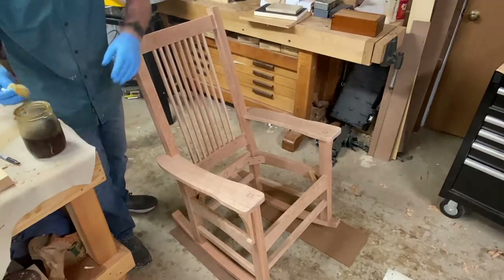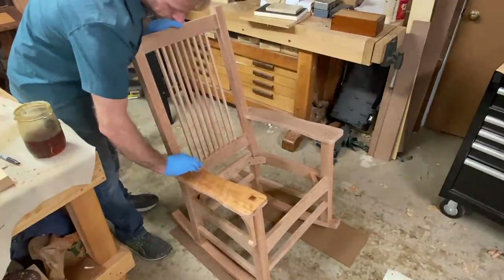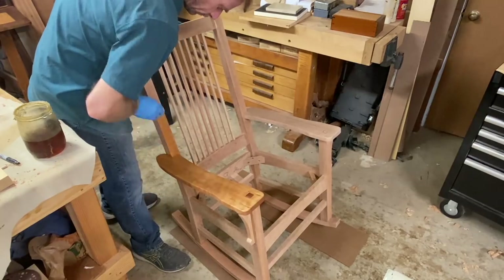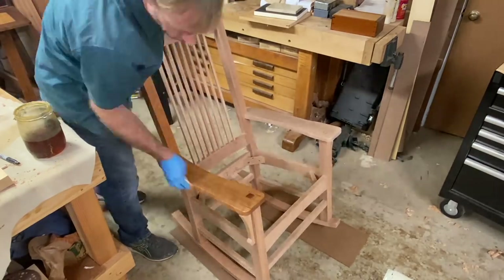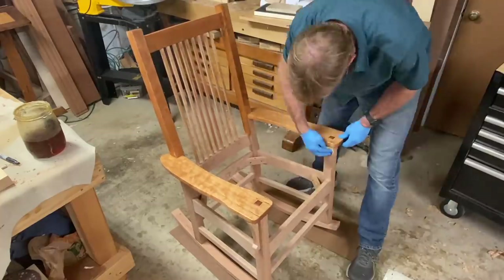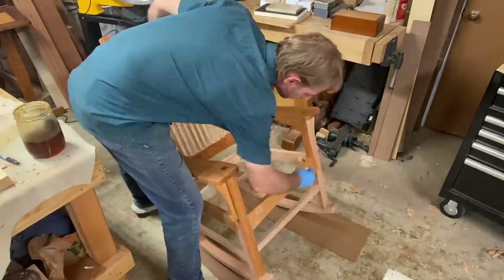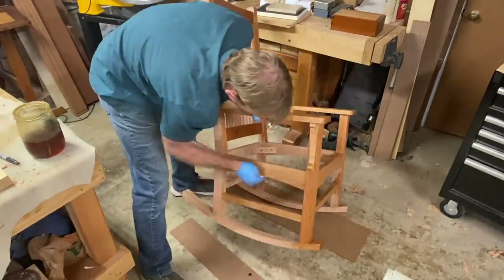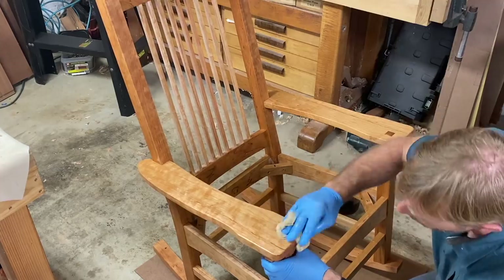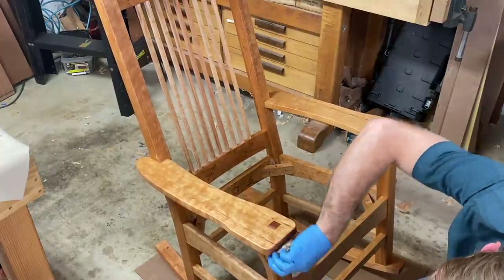We're almost done. Now it's time to put the first coat of oil on the chair. I use a blend I create myself — a Danish oil blend: a mixture of linseed oil, mineral spirits, and spar varnish. I also add a little Japan dryer. Put the oil on fairly evenly and liberally — the first coat will soak in nicely. After the first coat dries, about a day or so, lightly sand with 400 grit and add another coat. Make sure to dispose of your rags properly — lay them out flat to dry. Oily rags can spontaneously combust if left crumpled together.